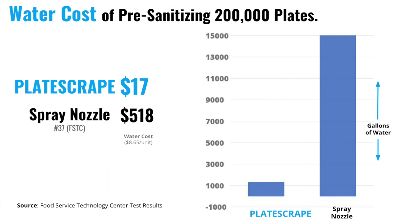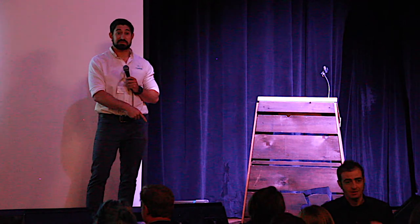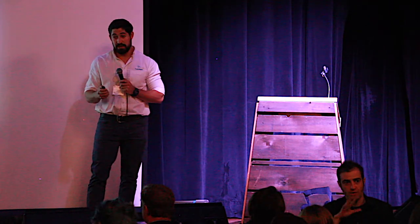Real numbers: we had our product tested at the Food Service Technology Center in San Ramon, California. They're funded by the California Utility Act and administered through PG&E. They test the efficiency of commercial equipment. They tested low-flow spray nozzles against our product using a 200-plate comparison, baking on tomato paste for about 24 hours — essentially concrete. They spray it off with a stopwatch and calculate the time. We saved 93% less water and were 45% faster. We blew it out of the water.